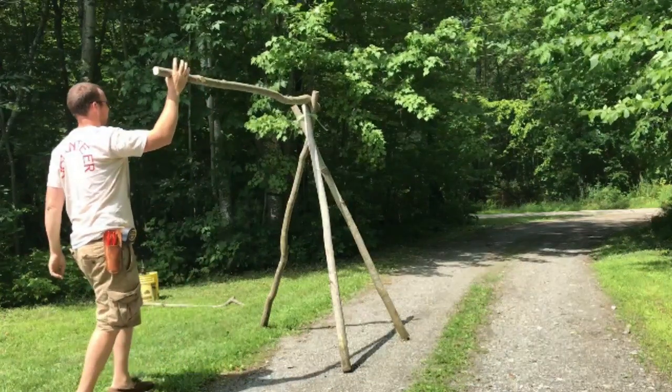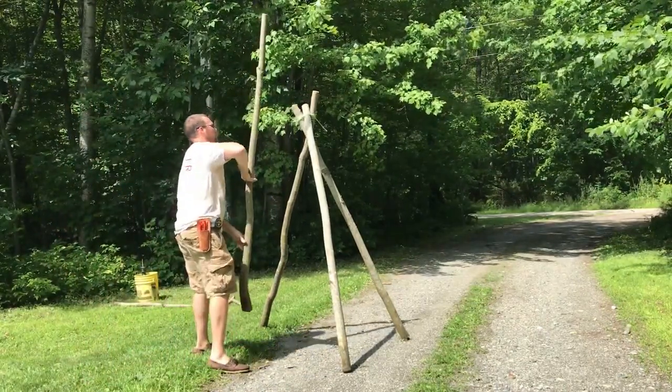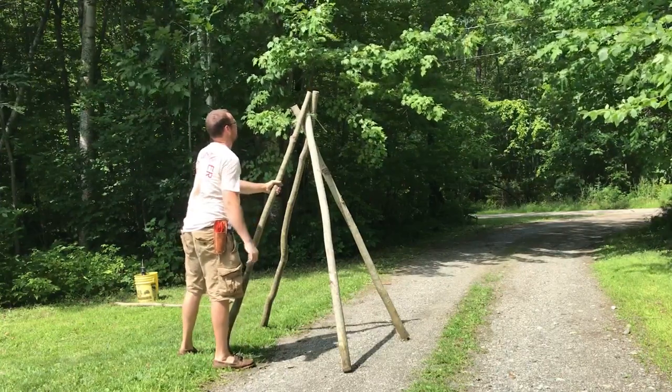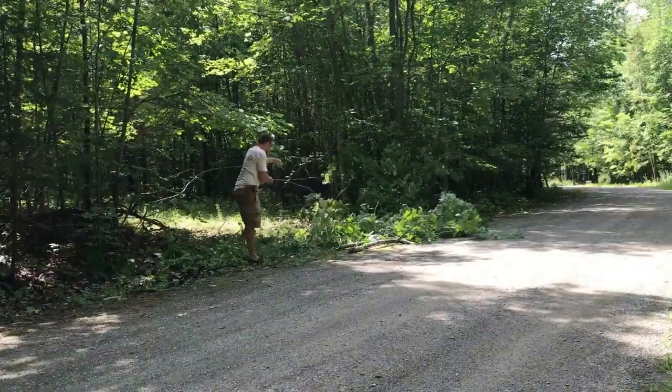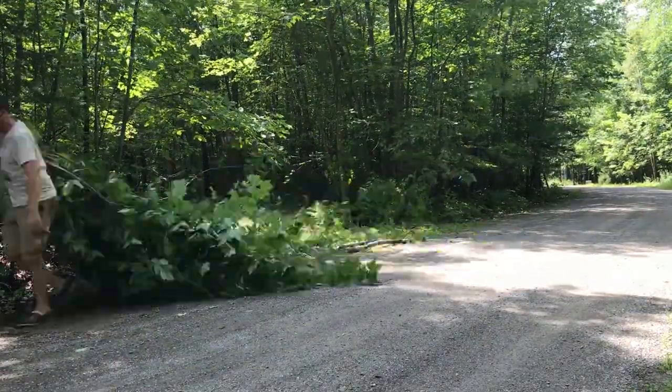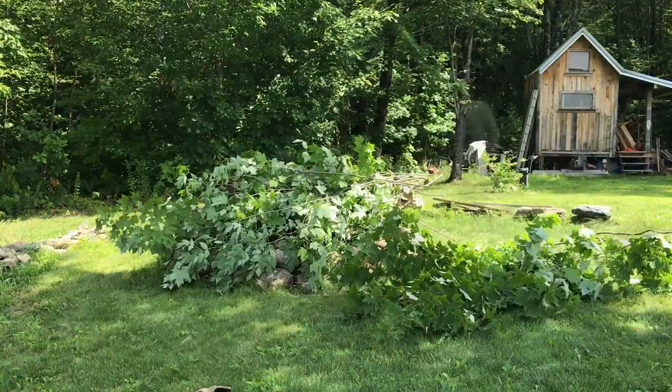With two of these tripods, you can trellis an entire row of climbing plants like tomatoes, cucumbers, peas, or beans. Or you can simply keep adding poles and make a nice bean trellis or sunflower house. Don't forget to clean up your mess. And don't forget that maple saplings, if you happen to use them, make excellent marshmallow sticks.